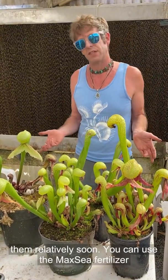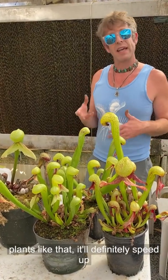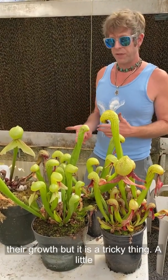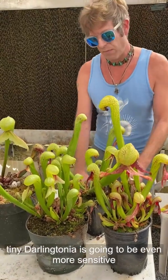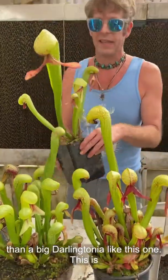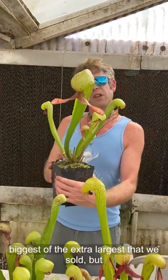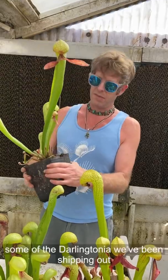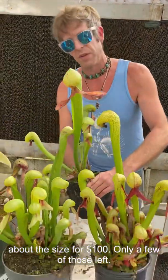You can use the maxi fertilizer almost as soon as they germinate, and on small plants it will definitely speed up their growth. But it is a tricky thing — a tiny Darlingtonia is going to be even more sensitive than a big one like this. This is actually probably the biggest of the extra-large that we've sold. Some of the Darlingtonia we've been shipping out are about this size for $100, and there are only a few of those left.